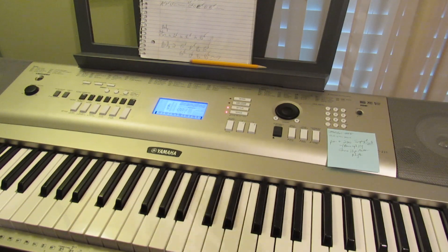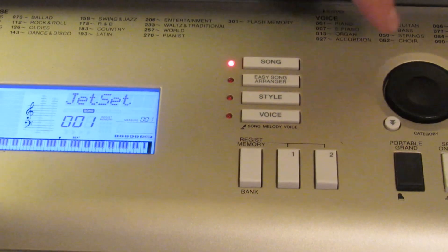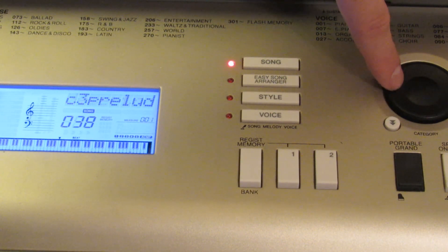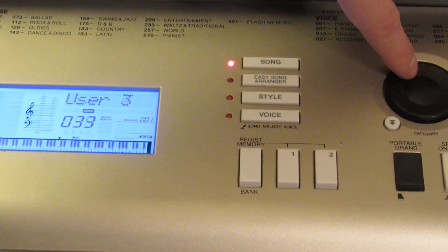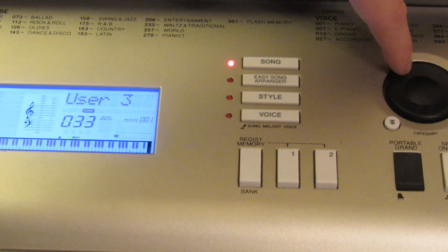First we pick the track we want to record on. We hit song, go back — it's easier than going all the way through everything. These are ones that I uploaded using the USB thing. Then you get to use your tracks — those are the ones you can record on. You get five. I've got some stuff with things on them so let me find a blank one so I don't lose something.